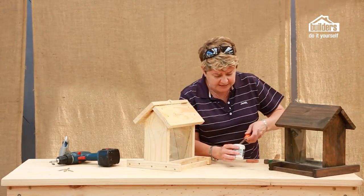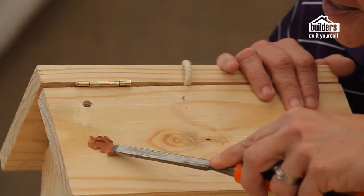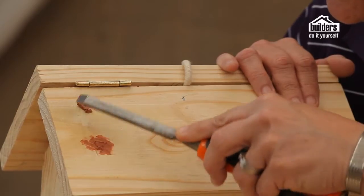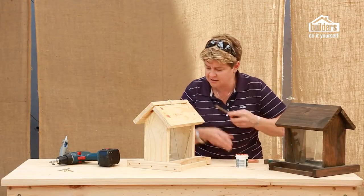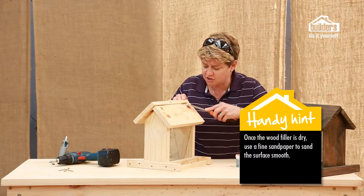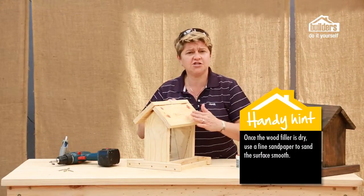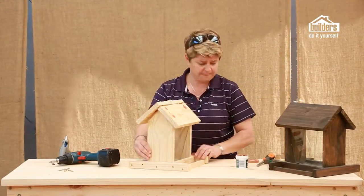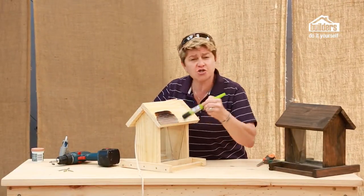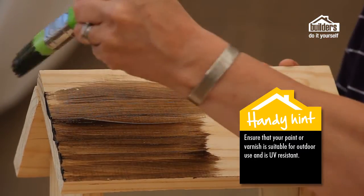Next step is to take some wood filler and fill in all the holes where you've done your counter-sinking, just so that we're going to get a really slick, good finish. Allow that to dry — and you'll notice it'll change colour when it dries. Then get a fine piece of sandpaper and sand off all the edges to keep it nice and smooth. The last step is to choose your colour of paint or varnish, making sure it is UV resistant and specific for outdoor use.